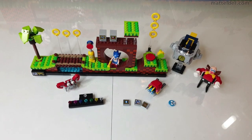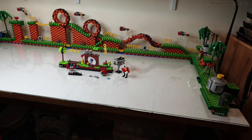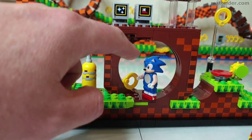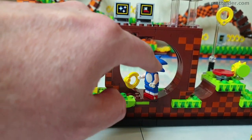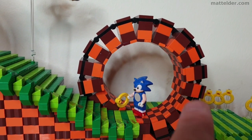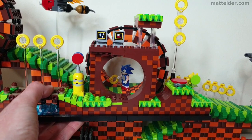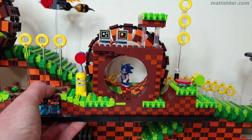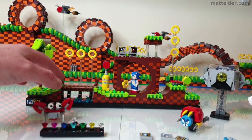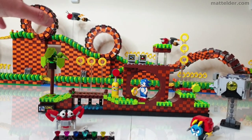We'll start with a size comparison. This is obviously the official release and back here is the mock that I made. You can see quite a size difference. If we take the loop as a comparison point, you can see the minifigure takes up most of the height there, so relative to the games it's just not to scale. Whereas in the mock I made, the loop is much bigger and feels much more in line with the game. My version is more of a micro scale with a minifigure, whereas the mock is more of a true play-scale minifigure.